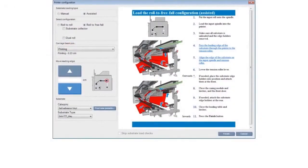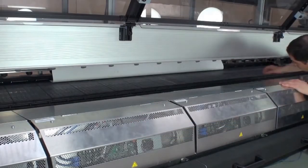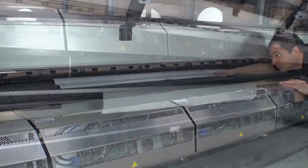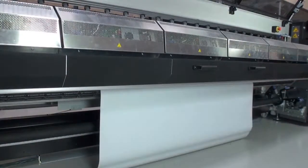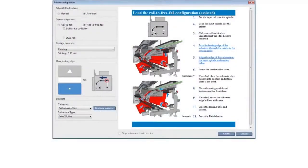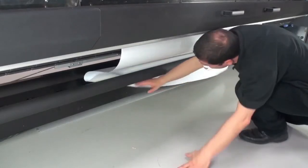Go to the computer. On the printer configuration page, use the large blue button with a down arrow on it to advance the substrate. Help the substrate advance through the printer and through the curing module slot. The substrate should reach the floor before it is stopped. On the internal print server screen, click the large blue button that now has a square on it to stop the substrate.